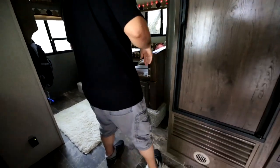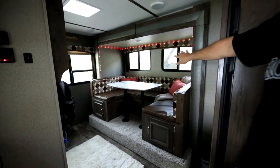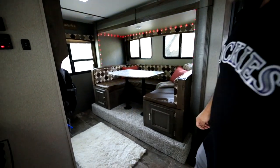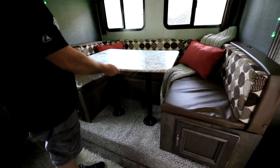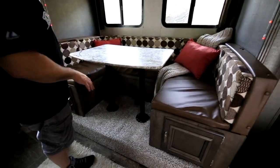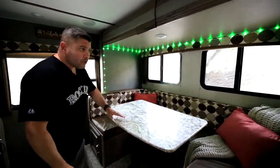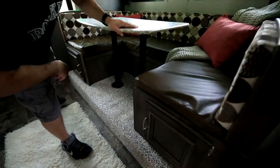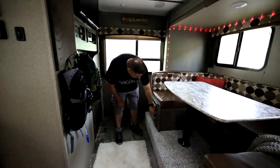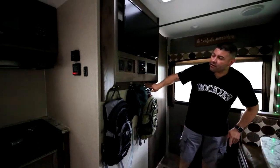This particular unit has a slider — it's already slid out. It opens up a little bit of space over here. Our dining area: the table will drop, and if we decide to have other people come with us, this will drop and we can put another two people in here to sleep. Plenty of storage underneath — we have all our games, lights, a laptop, and some camera equipment.